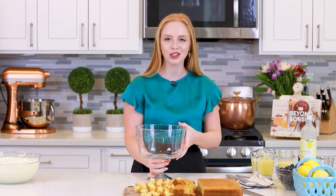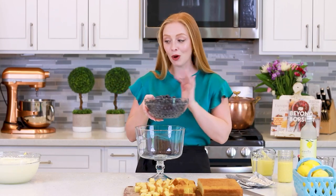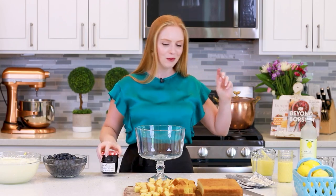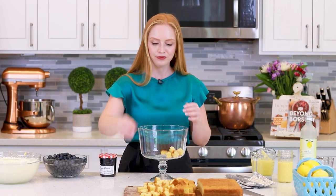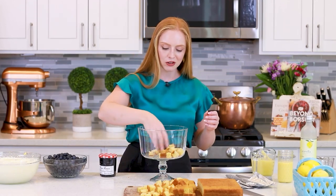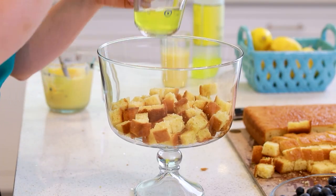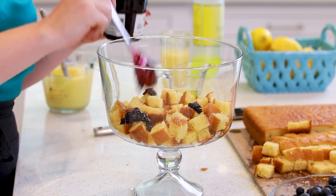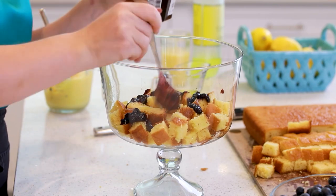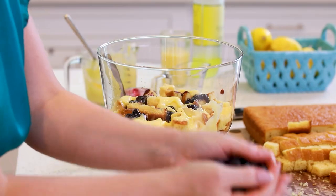Grab a large trifle bowl like this one, or you can assemble it just in a regular glass bowl. I also pre-washed some blueberries — I've measured out six cups of blueberries. I'm probably not going to use all of them, but I do like to have tons and tons of blueberries. I also have some blueberry preserves, just to add a little bit more blueberry flavor. I'm going to start by layering some of the cake pieces into the bottom of the trifle, just drop them in. Then we have our limoncello, which I'm going to brush over the cake pieces so they'll soak in a little bit of that lemon flavor too. Use a pastry brush to very lightly add some of the limoncello — you don't want to add too much. I'll add in a few spoonfuls of my blueberry preserves, drop in that lemon curd, and add your blueberries.